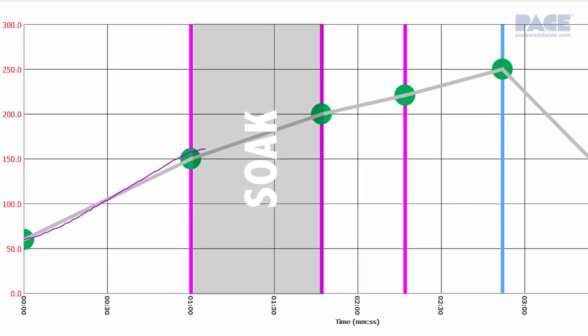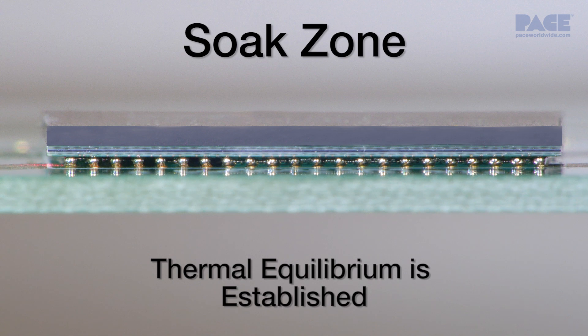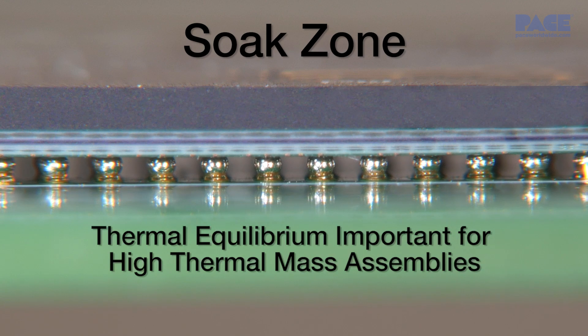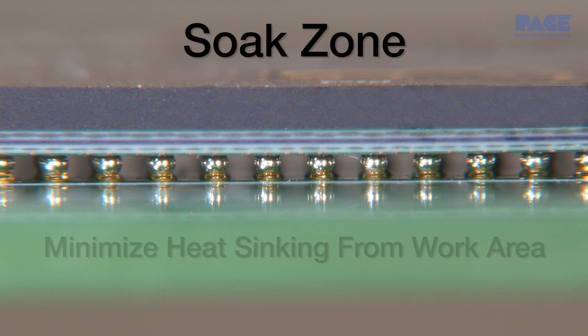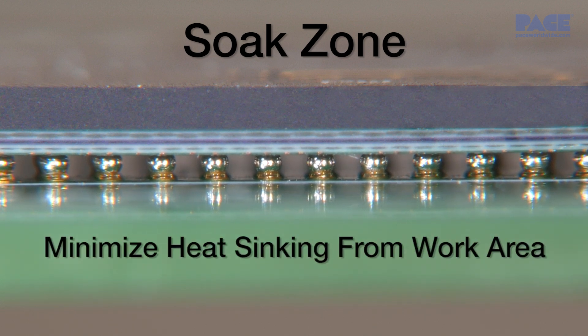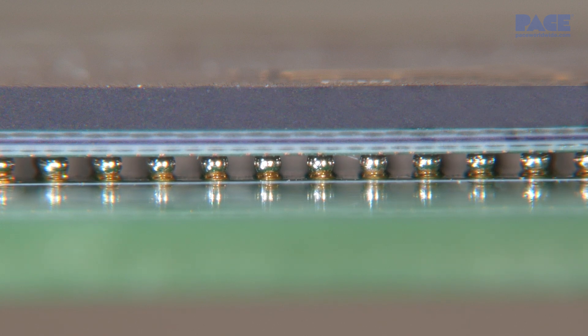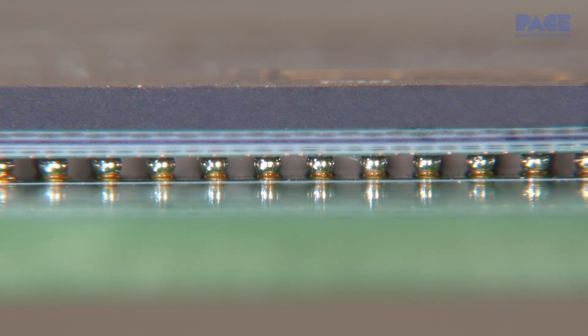Next is the soak zone. Here, thermal equilibrium is established throughout the assembly to further help prevent thermal shock or other potential damage to the board or component. Thermal equilibrium is particularly important for high thermal mass assemblies to both minimize heat sinking from the work area and allow component reflow to occur within a safe, efficient time period. At this point, the flux volatiles have fully evaporated and flux activation begins, which removes oxides in and around the work area.